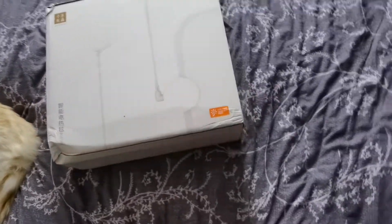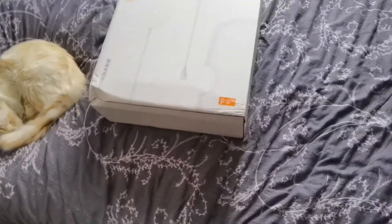There are three settings. Let me quickly show you the blanket itself. It's really, really nice and thick material, and you can feel the cables running through it.